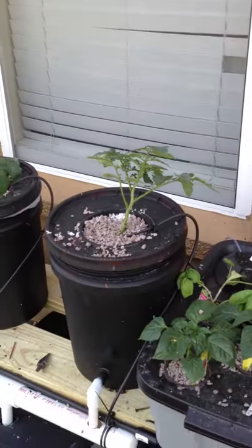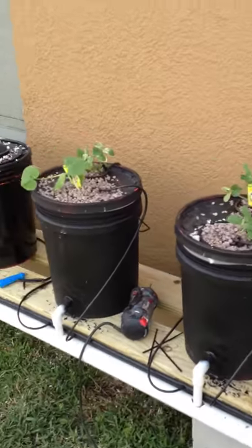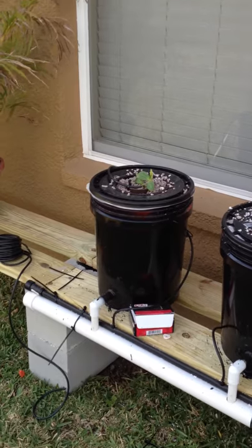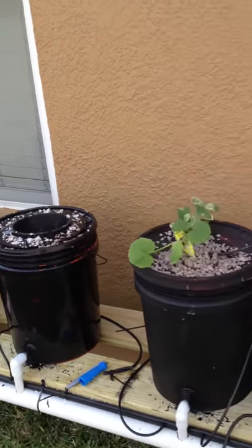It's got my Dutch buckets all set up. There was a little issue with the grommets — getting that hole the right size. So I had to get some spray rubber because they were leaking. One of them was still leaking.